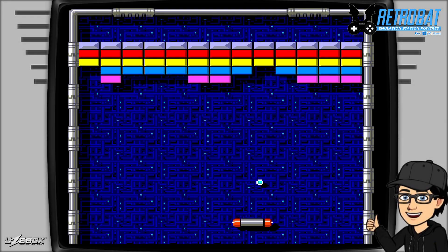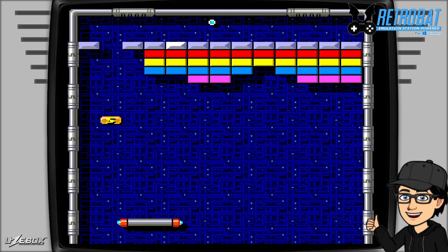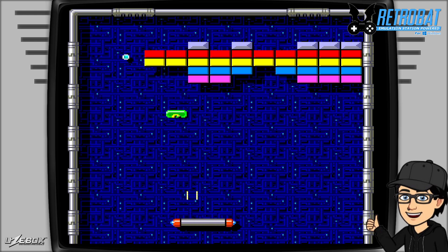In today's Retrobat setup guide we're taking a look at Uzebox. Uzebox is an open source platform, a little bit like Raspberry Pi or Odroid, but it's designed primarily for coders to program games — just like this Arkanoid clone I'm playing now. If you're into 8-bit and 16-bit games and fantasy consoles, you're going to love Uzebox.